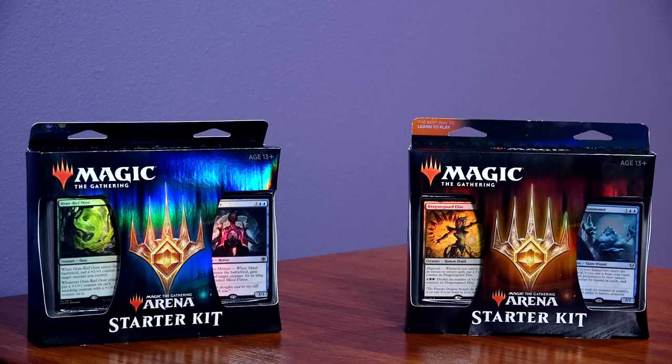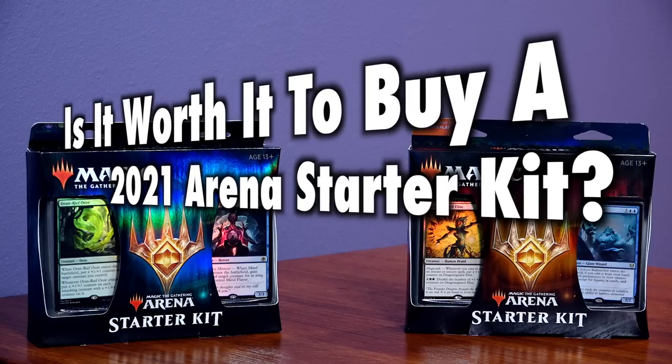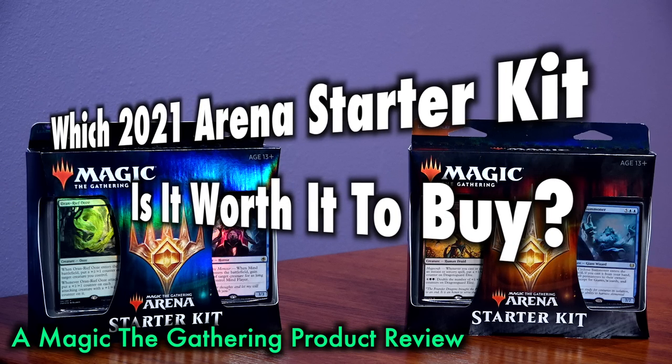Many Magic the Gathering players ask the question: is it worth it to buy a 2021 Arena Starter Kit? And if so, which 2021 Arena Starter Kit?